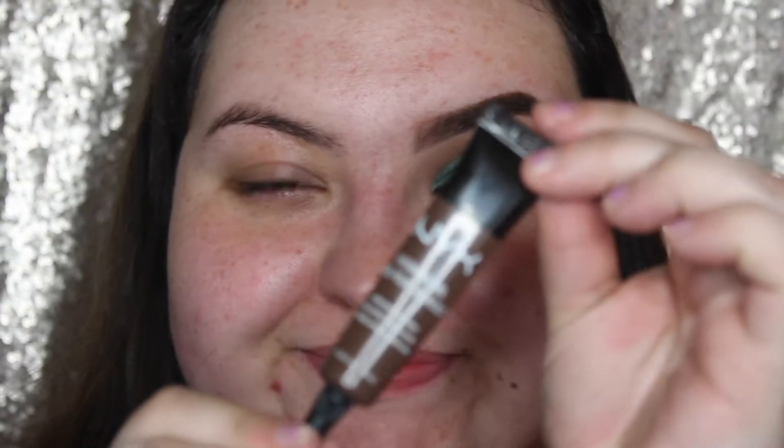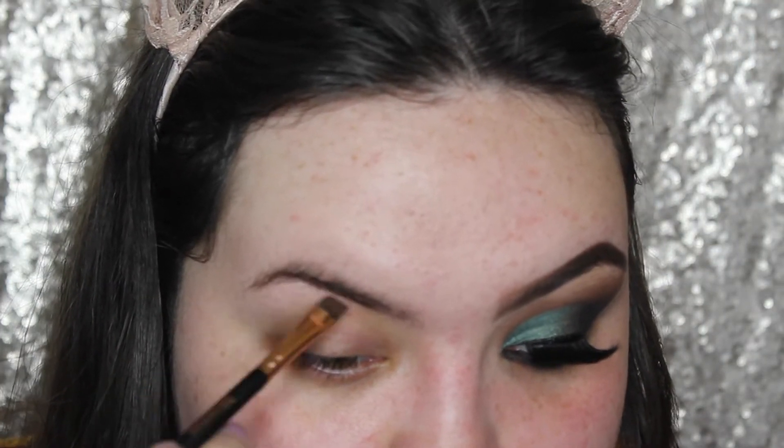And if you do enjoy, please do remember to like, comment and subscribe, because it really helps me out. And I will see you guys in a few days. Thank you, bye. Okay, so to begin with, I'm just going to take the NYX Eyebrow Gel in the shade Espresso, and I'm just going to fill in my brows.